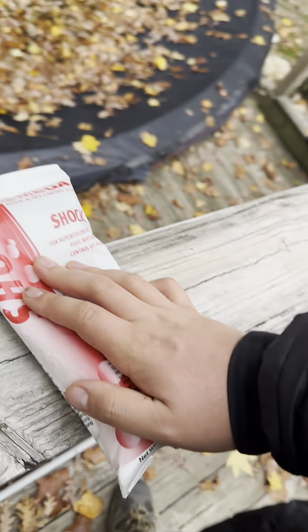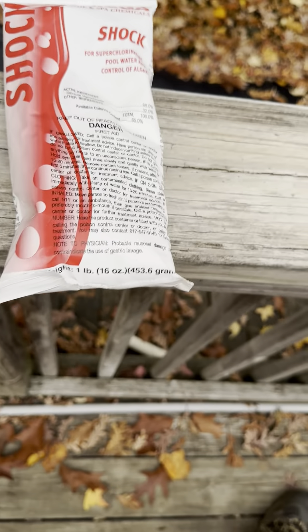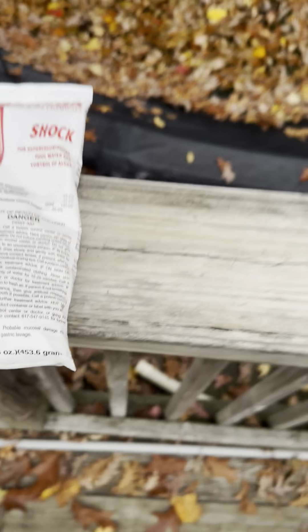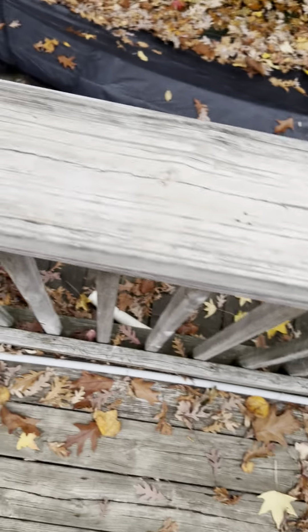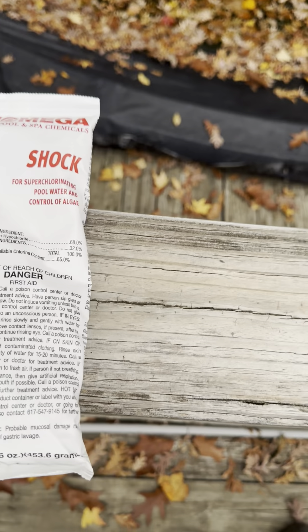Before I explain how pool shock works, let me cover how to broadcast it. There are actually two ways to apply it: number one, you can throw it directly into the swimming pool near the return; or number two, you can dump it into the skimmer.